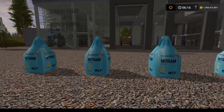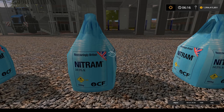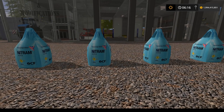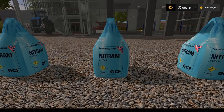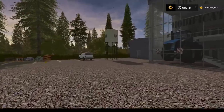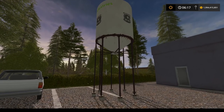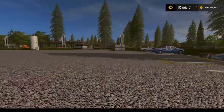You take a concentrate — in this example, big bags of nitrum, which is a nitrogen-type additive — and you mix that with water in a special mixing tank and you end up with fertilizer. You have two options: you can buy big bags of nitrum at 600 liters each and mix with water, or place a silo structure that lets you fill nitrum directly, though it does have a price premium over the big bags.